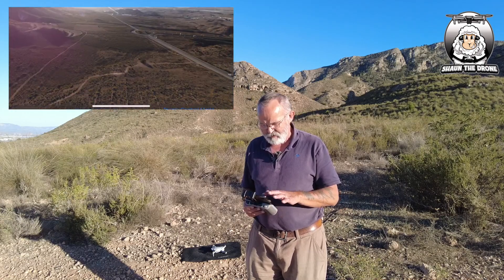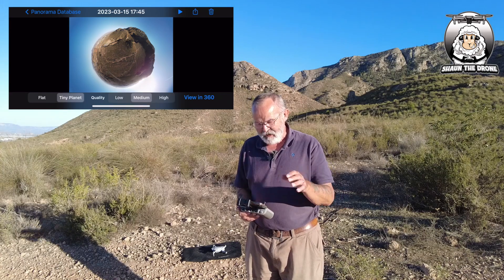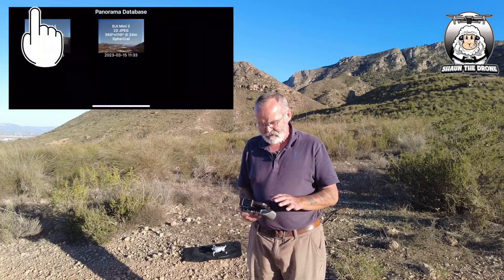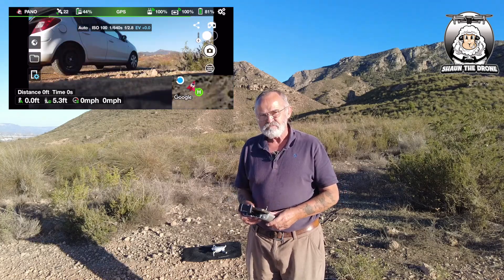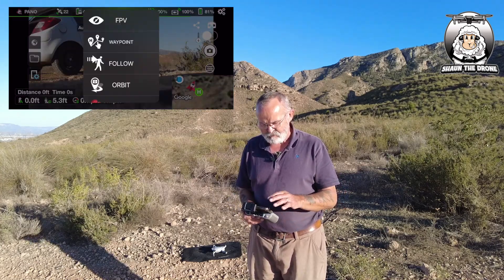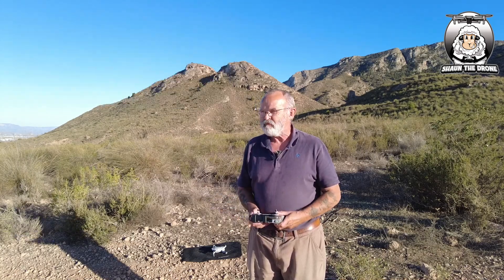To come out of it, you just press the top left — close. That's it, simple as that. And if you want to come out of it, press the pano, then FPV, and you're back to FPV, ready for the next time.